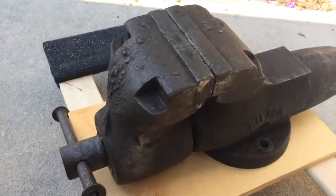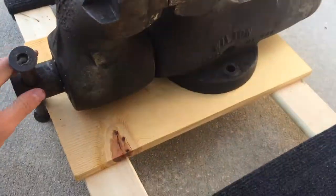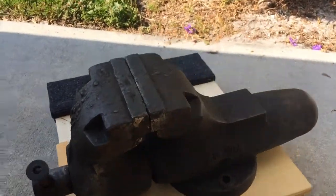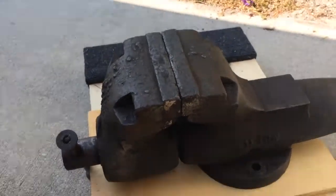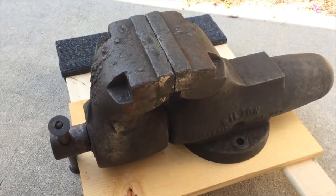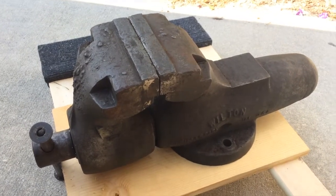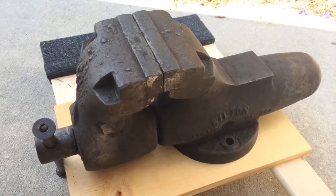But this thing is a beast. I mean I can't even lift it up, that's why I have it on this dolly. I took it out of the back of the truck and set it right on here. I'm guessing it weighs probably 130 pounds, 140 pounds, something like that. This thing is seriously dense, seriously heavy.